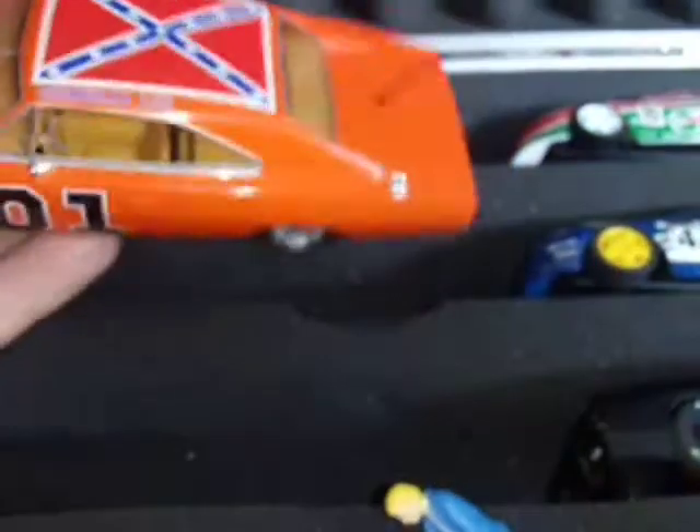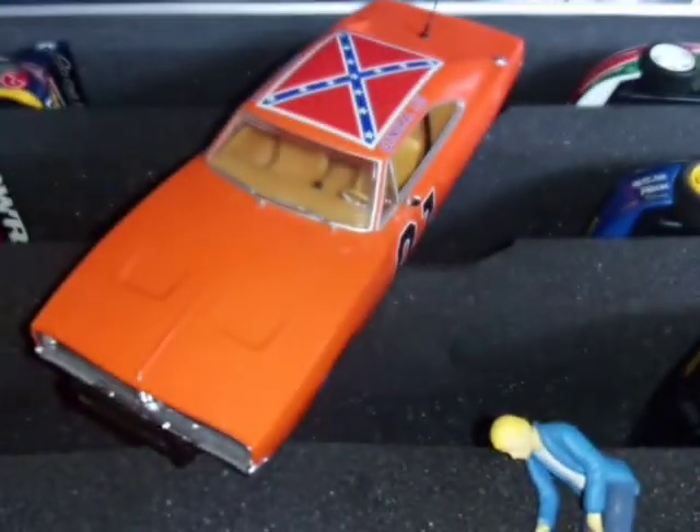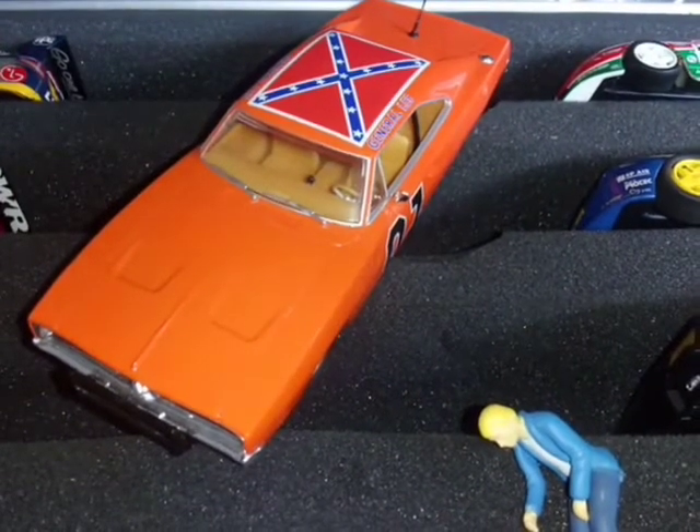That's the latest addition to the racing garage. One day I'll be able to put them all on the track again.